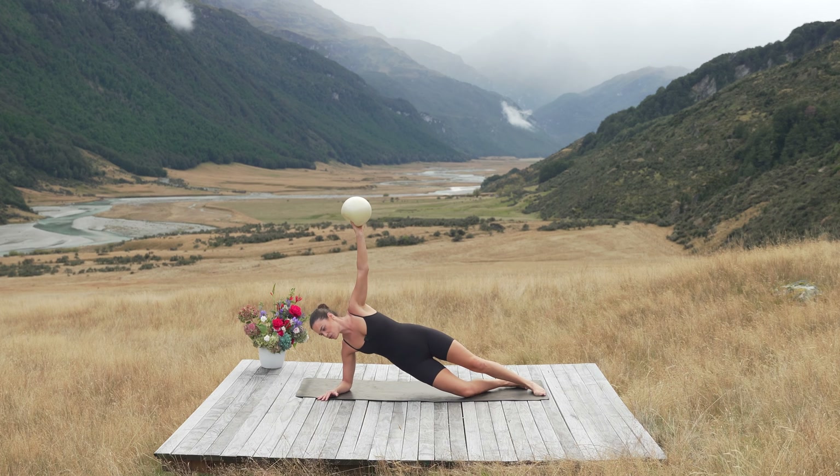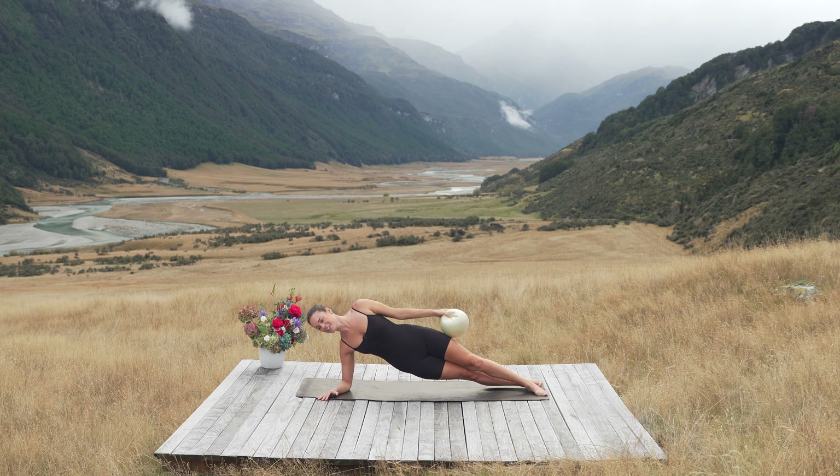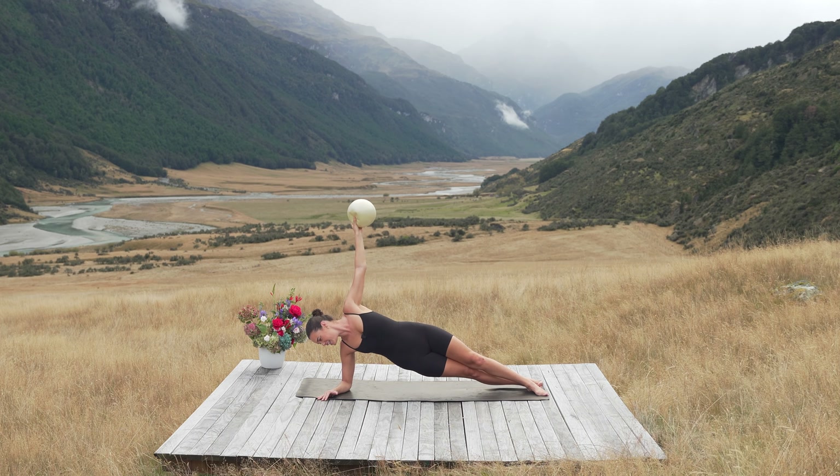Hold — arm comes up. Come straight up to a full side plank if you can, or stay on your knees. Arm comes up, arm goes down. Push away from the floor. Four, really nice, three, last two, last one. Hold there, lift a little higher, breathe in, breathe out.